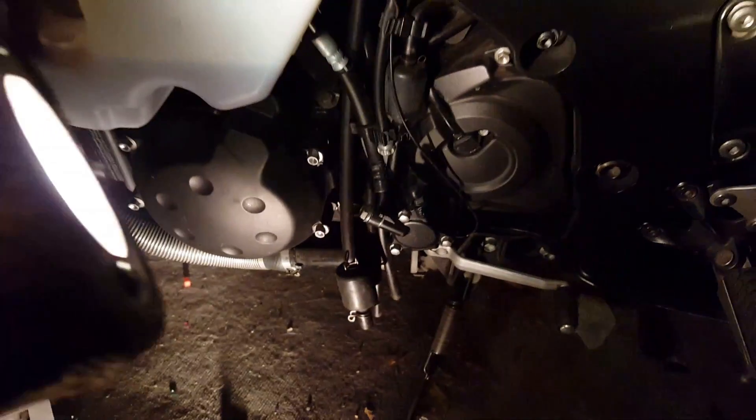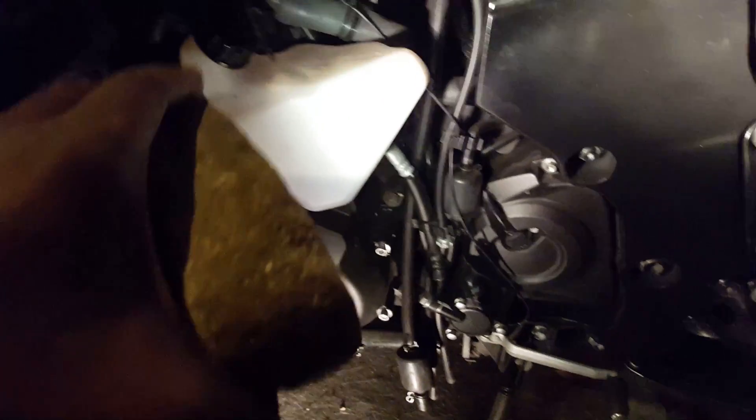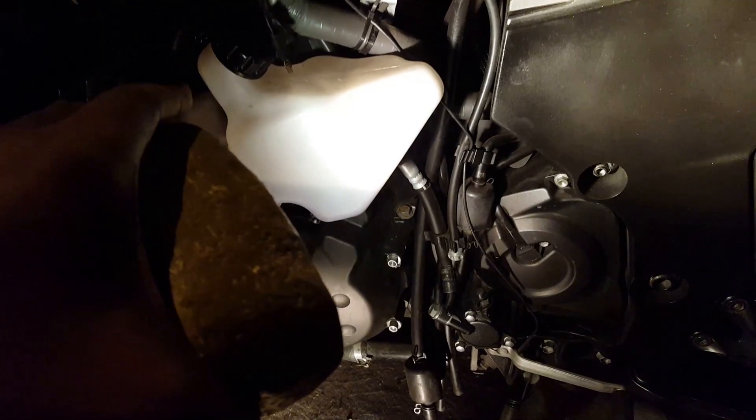I got everything zip tied to the frame and to the existing wiring harness so it's out of the way. The quick shifter module is in there, everything went back, and I started the bike up. I'm going to adjust it a little bit because it was almost instant — I actually want to increase the kill time a little bit because it was like a literally instant shift.